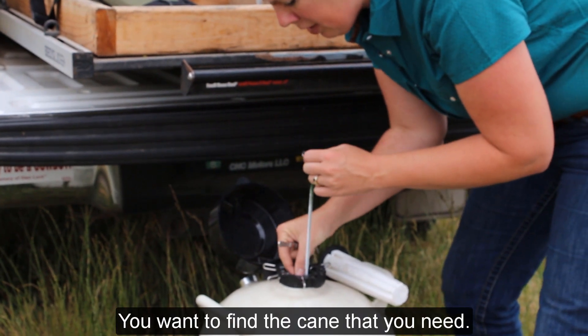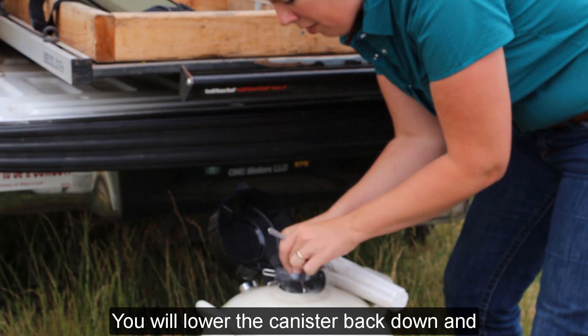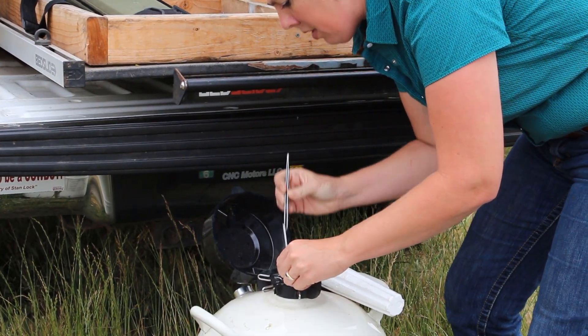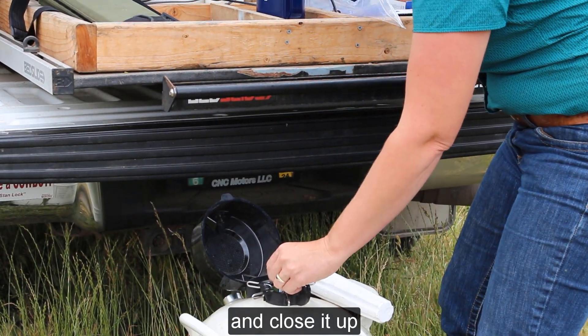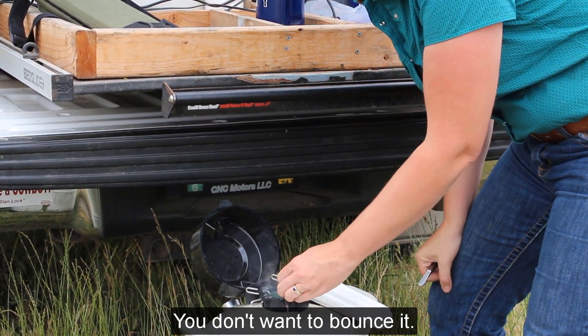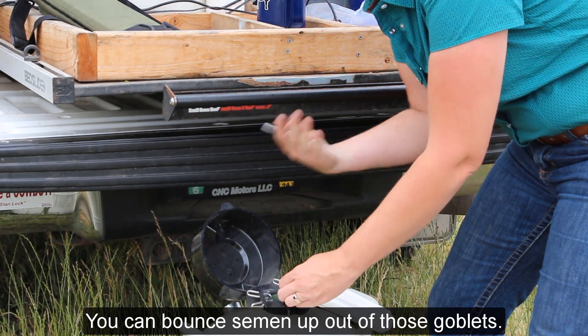Find the cane that you need. Lower the canister back down and hold the cane at the neck so that you can see the semen you want. Get your straw, get it in the water, and close it up. Then lower the cane back down gently — you don't want to bounce it, as you can bounce semen up out of those goblets.